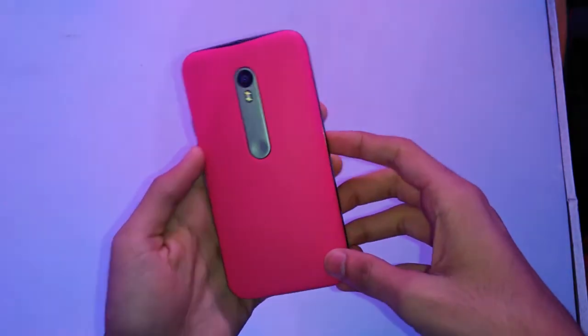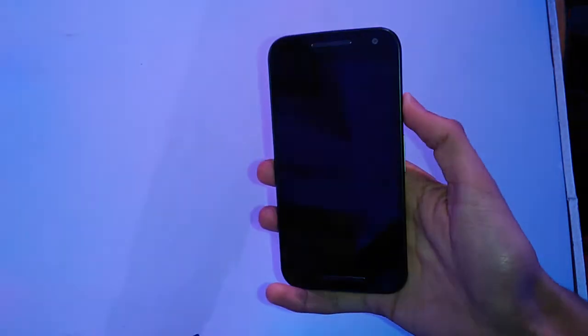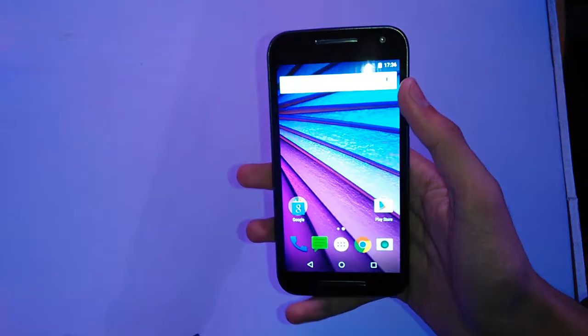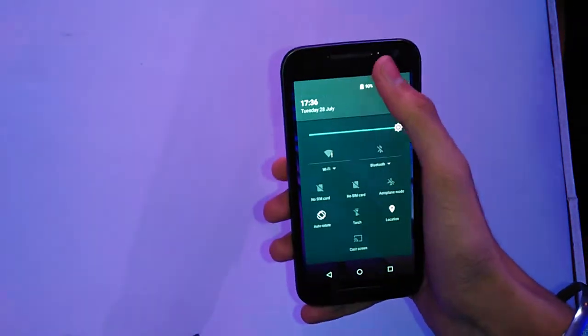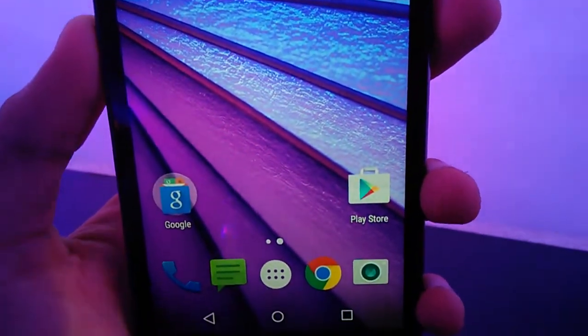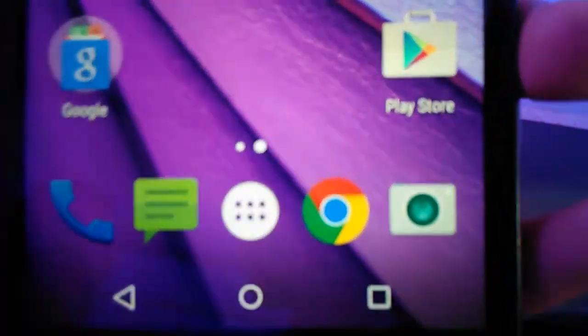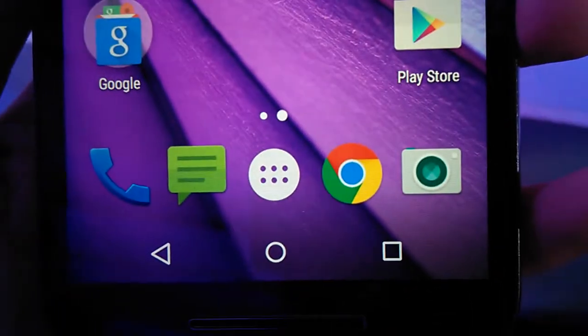What's up everyone, this is Prajot and this is the new Moto G 3rd generation. It has got a 5 inch HD display which is 720 by 1280, just like its predecessors, with 294 pixels per inch and Corning Gorilla Glass 3 protection. We would have liked the 1080p panel but they had to keep the same price tag.